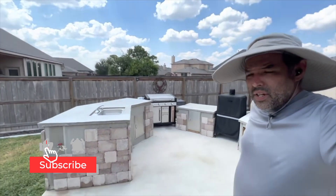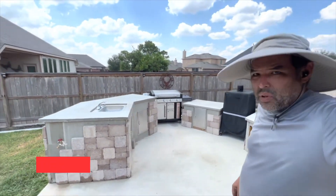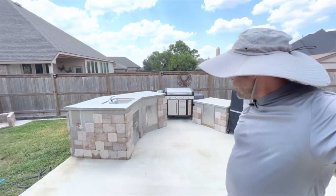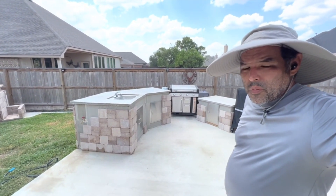Little by little these outdoor areas are coming together. Got all the fixtures in place. Now we're just putting on the stones and doing some polishing to finish up, and this one will be ready.